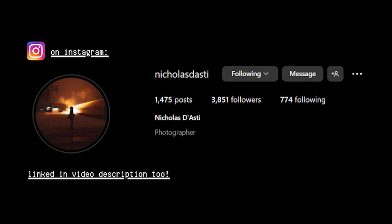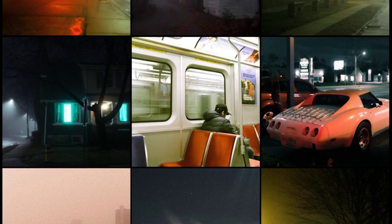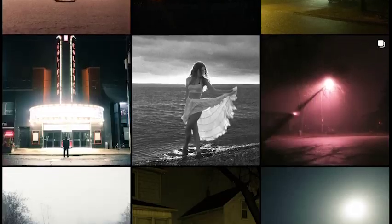A huge shoutout to Nick, who helps me take these profile pictures. He's on Instagram, so feel free to check out the rest of his photography there. I would best describe his work as cinematic, so if that might interest you, feel free to give him a follow.